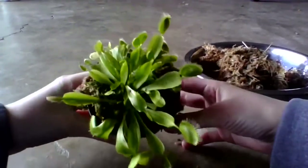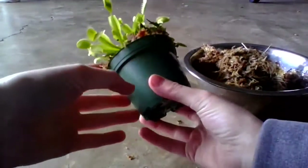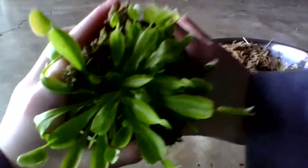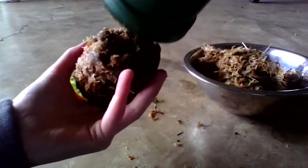One way to get the plant out of the pot is to turn it upside down with your fingers around the base of the plant, like this, and just squeeze it — and then it will come out. I'm going to use this pot for the main plant.